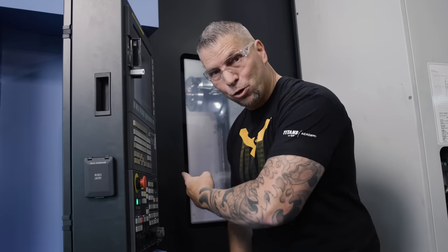You can face with this bad boy, you can ramp with it, you can plunge with it, and it murders material as you just saw.